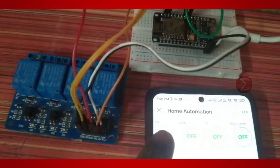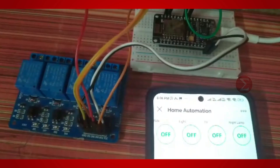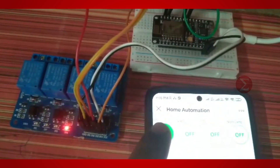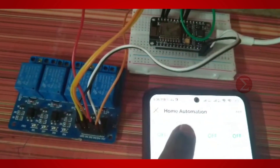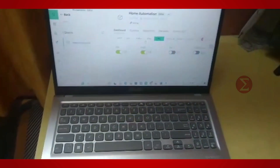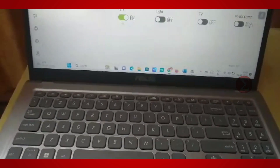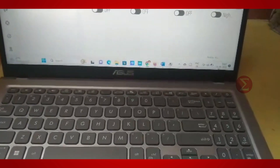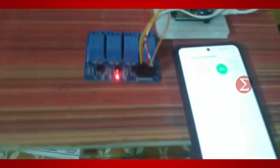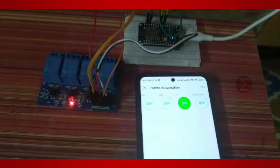Let us turn on the fan first. You can see the light of the relay turn on. Then turn off the fan and turn it back on — you can see the status on the cloud is changing accordingly. Similarly, you can control these appliances from your laptop. From the laptop, I have turned off all the appliances and turned on the TV. In the mobile app you can see the same status is reflected, and the relay lights are also on.